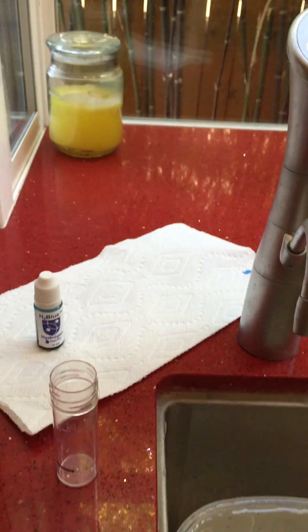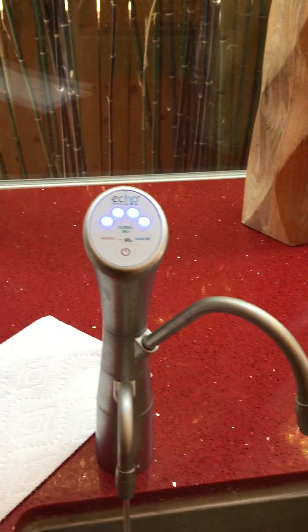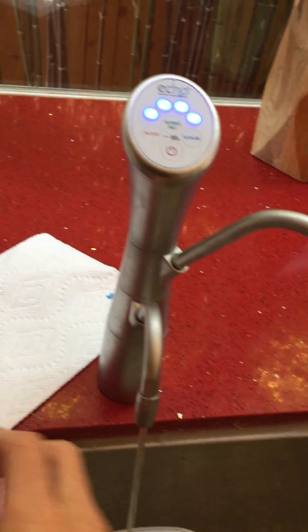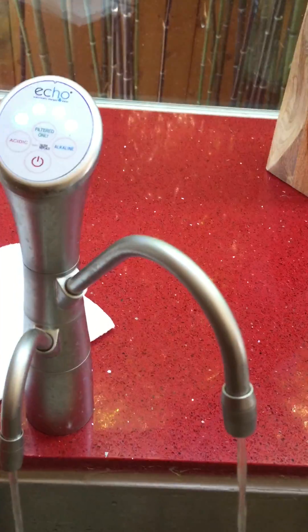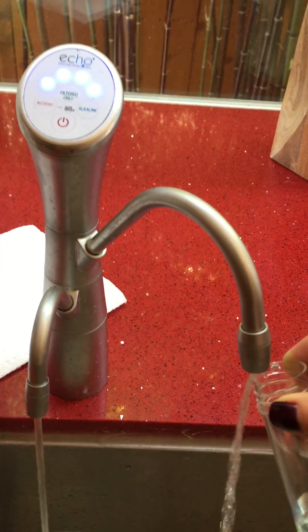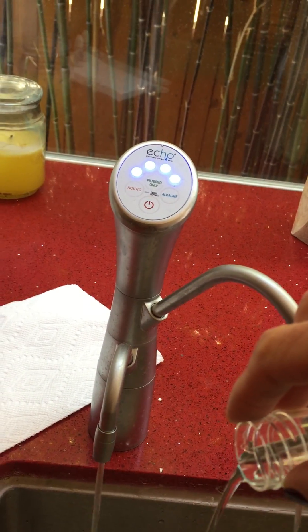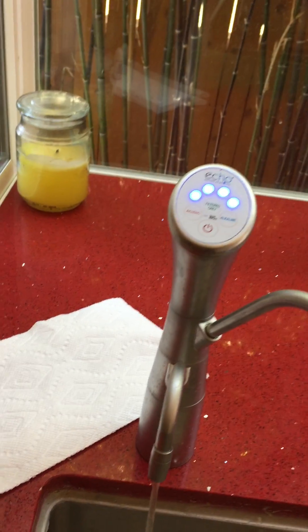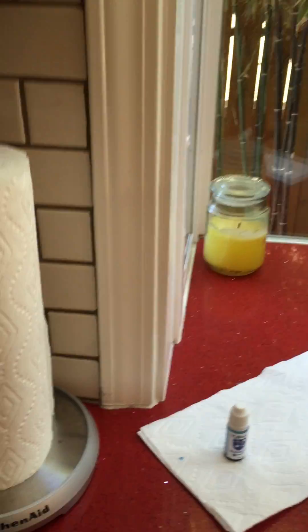Now what I'm gonna do is put six milliliters of water in there. I'm gonna let the water run for just a few seconds first, and okay, let me just let it run for another second and we'll fill this to the six milliliter line. It's a little above so I'm going to pour some out — okay, that looks about right.